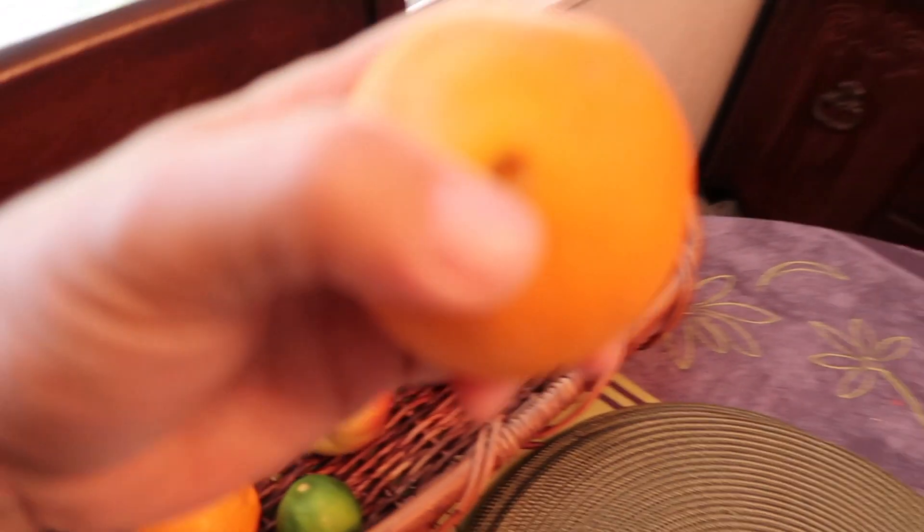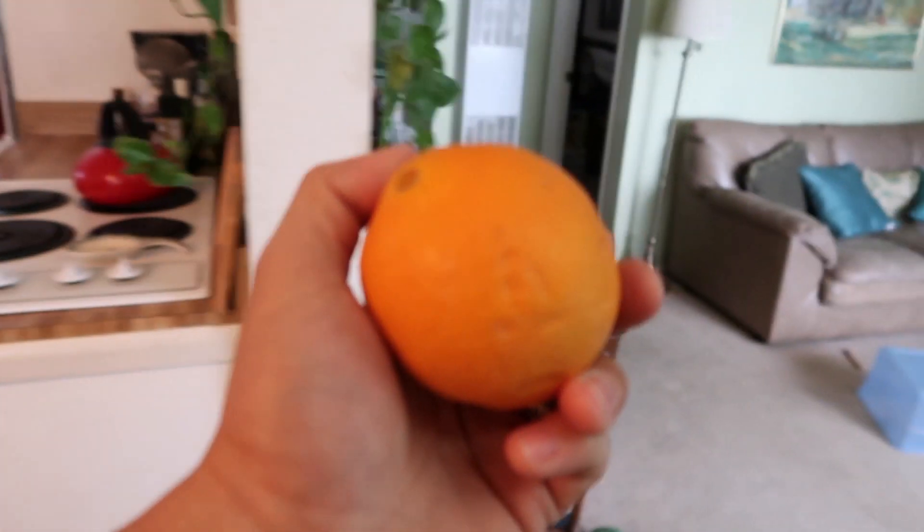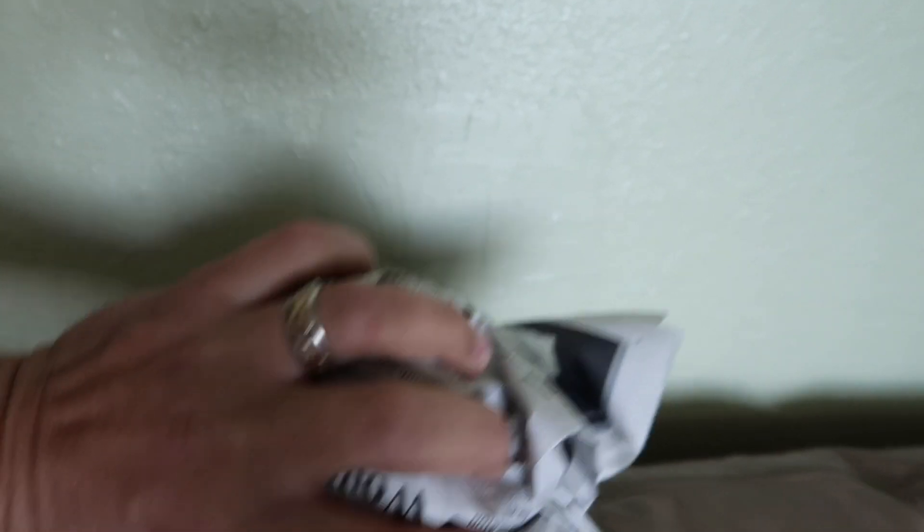And he landed, and his elbow went right through the wall right there. And I was like, oh no, what do I do about that? I was looking at it trying to figure out what I was going to do. And I looked in the kitchen and there was an orange that looked like the exact same size as the hole. So I took that orange, wrapped it in newspaper, and shoved it right into that hole.